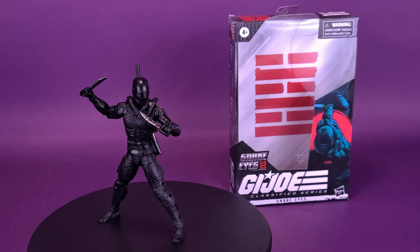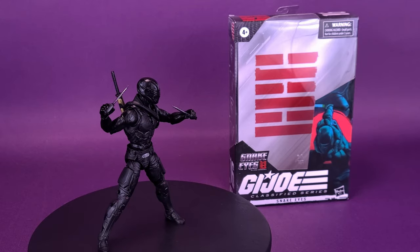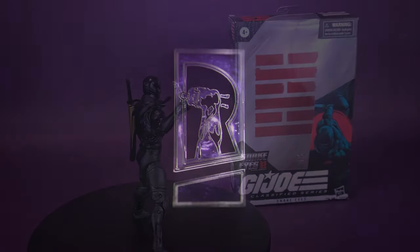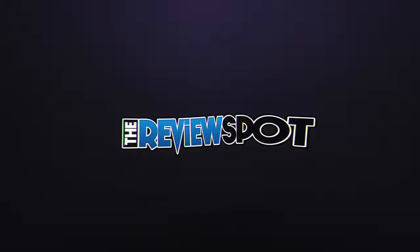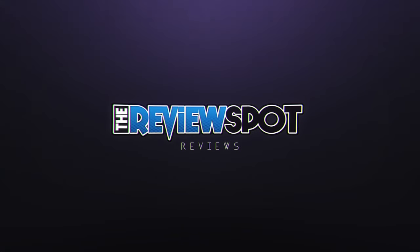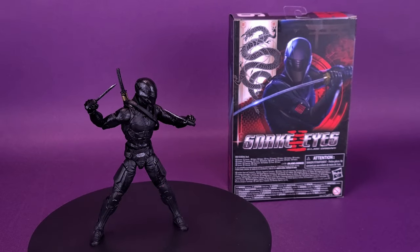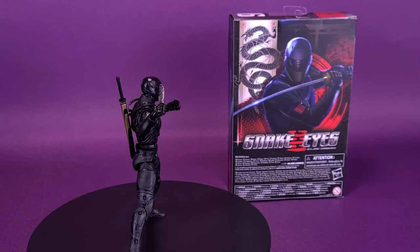The Silent Stalker isn't so silent. Here's your look at the new Hasbro G.I. Joe Classified Series Snake Eyes G.I. Joe Origins Snake Eyes. The G.I. Joe Classified Series is loaded with iconic personalities from the epic history of the G.I. Joe franchise.